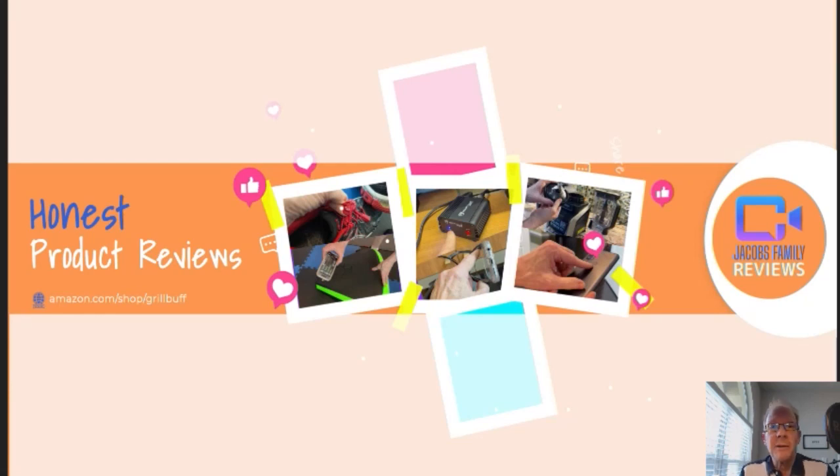Hi, welcome to my YouTube channel, Jacob's Family Reviews, where I give an honest, unbiased review on many different products, from outdoors, electronics, household, lawn and garden — you name it. If I've got it, I'll review it. And then you decide if it's right for you.